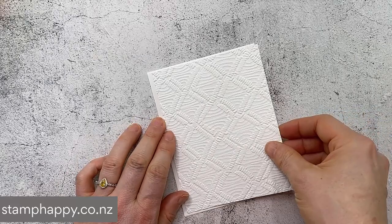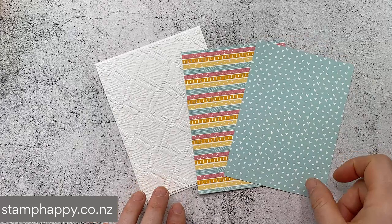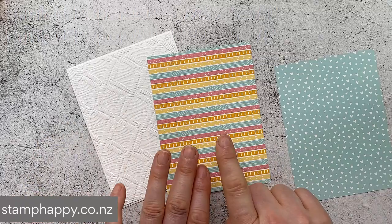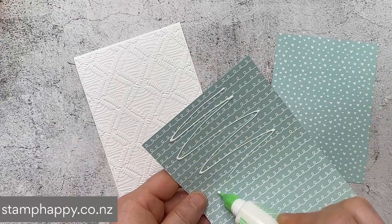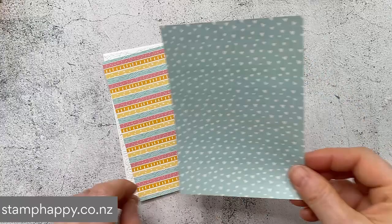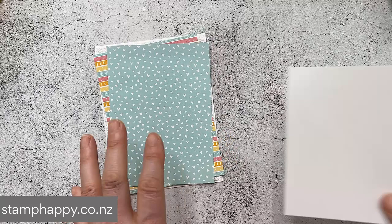I'm just going to put that onto my card front. I do like to have a couple of layers on my cards just to give it that bit of weight. Then I've got a few pieces of the designer series paper that are just slightly smaller again - three and seven eighths by five and a quarter, and three and three quarters by five and an eighth. When you're picking your designer series paper, I would recommend one that's more of a busy print and one that's more of a solid print. I'm putting them on at an angle - I quite like the look of the angled pieces, and you actually see a bit more of the designer series paper.